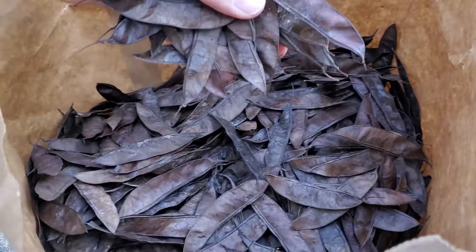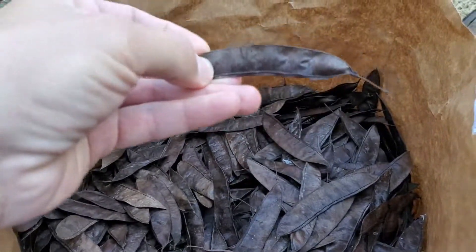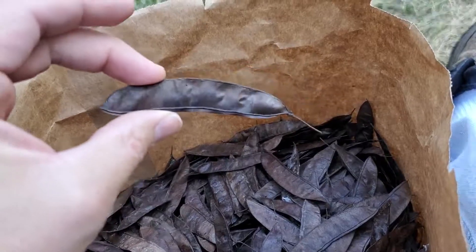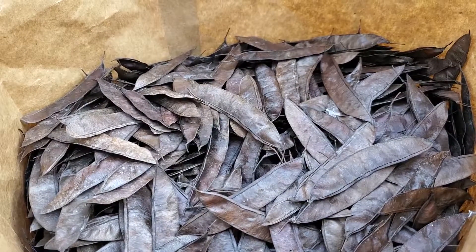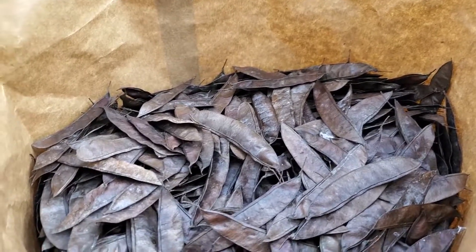Those are redbud seed pods. It's a legume, so it fixes nitrogen back in the soil as its leaves and everything decompose. The flowers are edible, and I believe the pods are also edible up to a certain point. Redbuds have heart-shaped leaves and they're not really showy in the fall, but they are really showy in spring with the blooms. Those blooms can appear all the way along the trunk, stems, and branches — not just at the end points of the nodes, but all over the tree, even on the trunk.